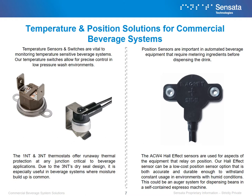Position sensors are important in automated beverage equipment that require metering ingredients before dispensing the drink. The ACW4 Hall effect sensor is used for aspects of the equipment that rely on position. Our Hall effect sensor can be a low-cost position sensor option that is both accurate and durable enough to withstand constant commercial usage in environments with humid conditions. This could be an auger system for dispensing beans in a self-contained espresso machine.